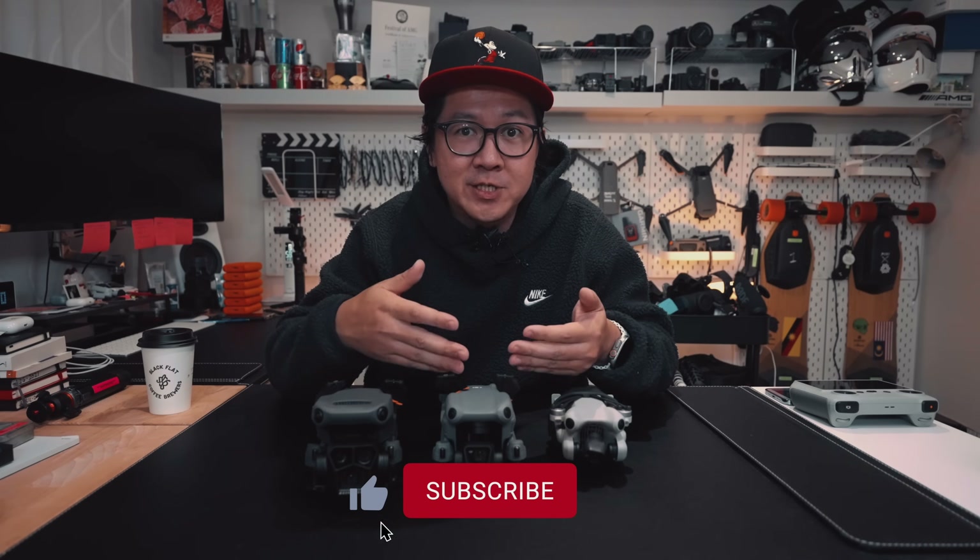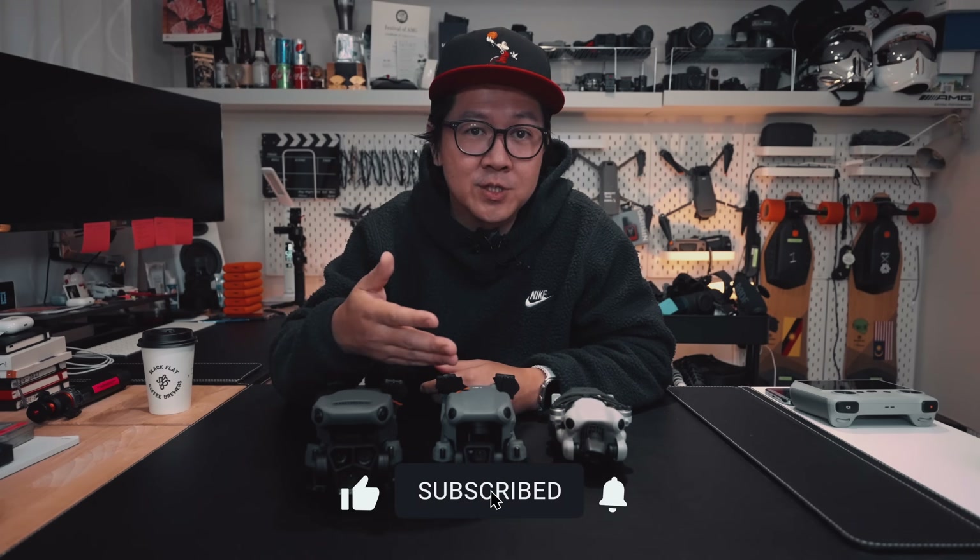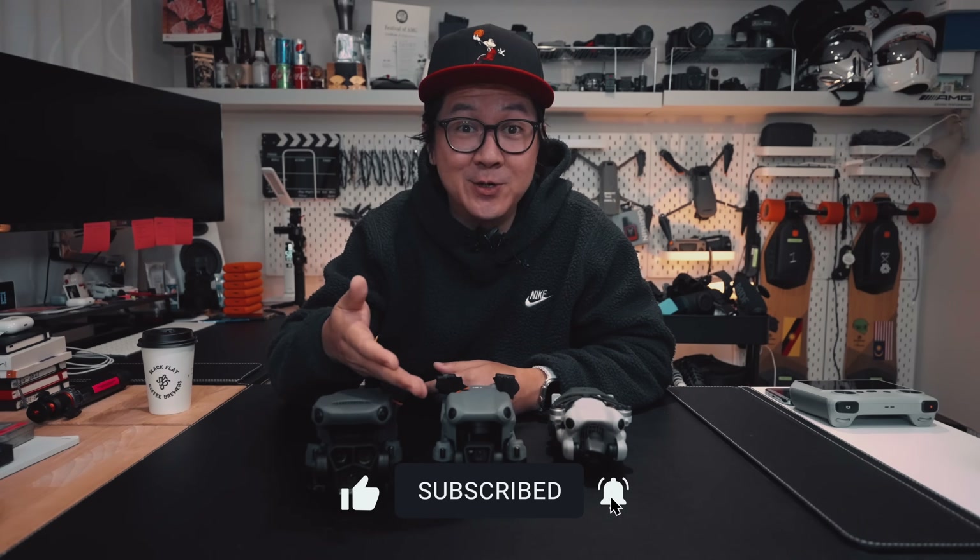We hope we've cleared things up and that some of our ramblings made sense. If you found this video helpful, please leave us a thumbs up — it really helps a small channel like ours get discovered. Please do subscribe so you can stay tuned for more videos like this. Thank you for watching — we'll catch you in the next one.